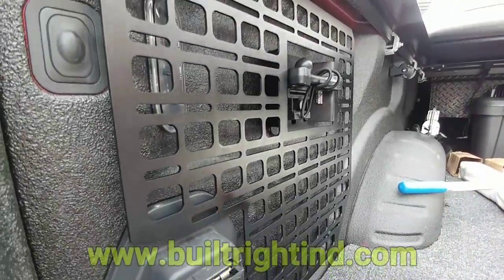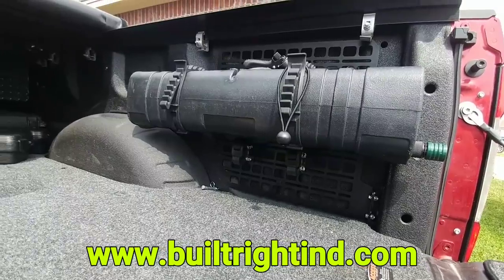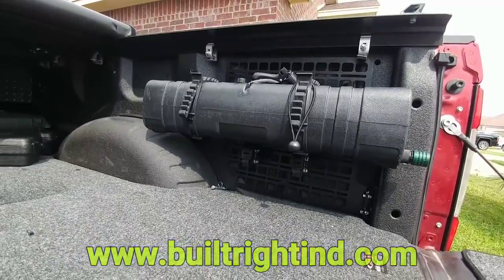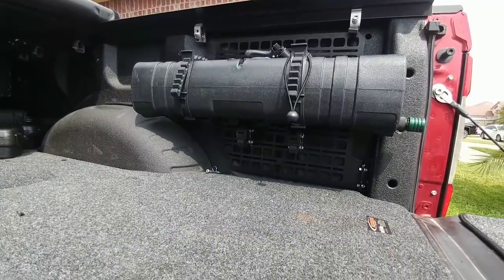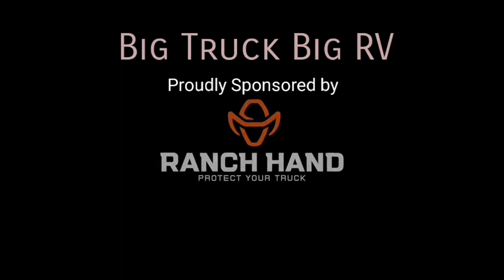I'll put the link to Built Right Industries' website in my description. This is really cool. I actually have another product from them that I'll be installing in the cab of my truck very soon in another video. If you haven't had a chance, please take a moment, subscribe to my channel, give me a thumbs up, and I'll talk to you soon.